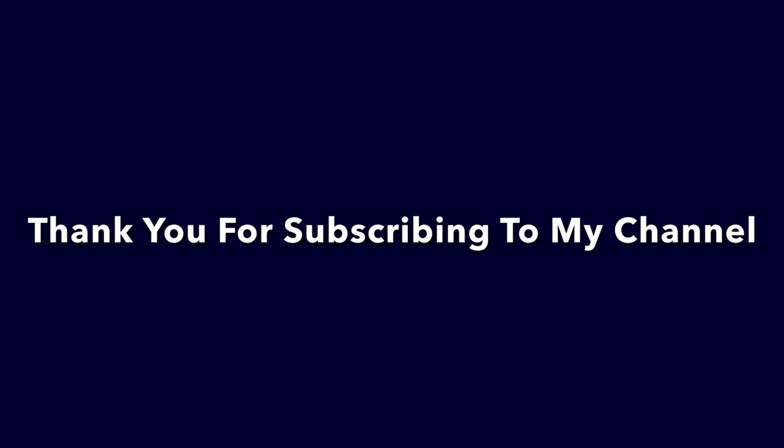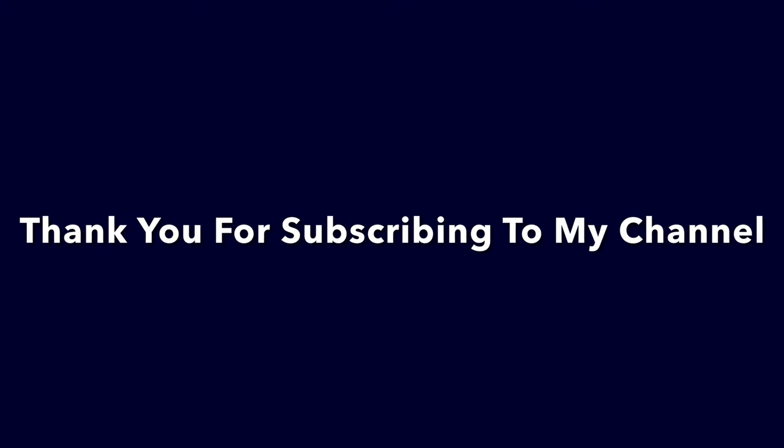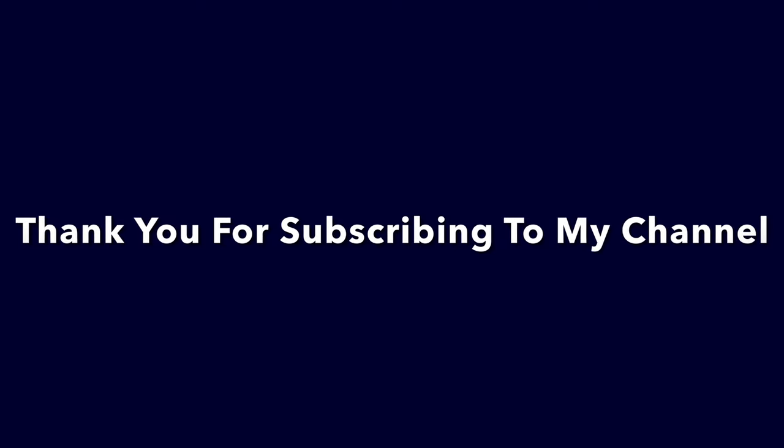This past week I reached a milestone — 10k subscribers. Never imagined that. Appreciate everyone out there watching and subscribing to my channel. Take care.